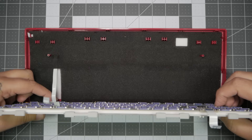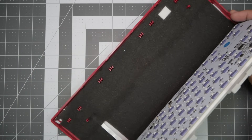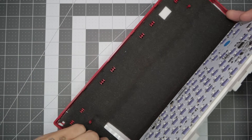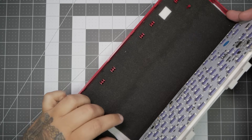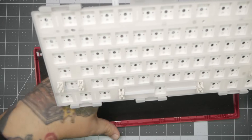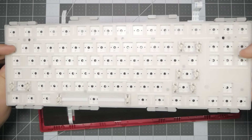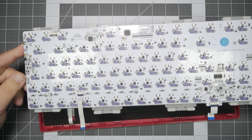With this, it'll be the same approach — grab a small tool or your fingernail, open up the clasp, and the ribbon cable will come out. No problems. Once you have all the ribbon cables out and disconnected, now you're free to do what you will.